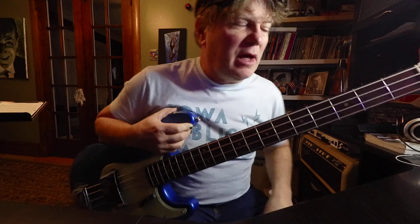Hi, I'm Brooke. If you're getting started playing the electric bass, you might want to start with a C major scale.